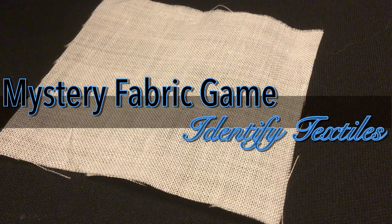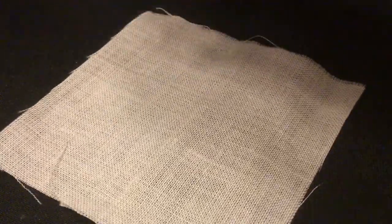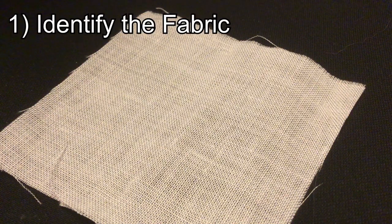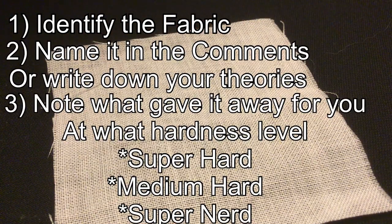Welcome to Mystery Textile of the Week. Here we have a swatch of a textile. The point of this game is to try and identify the swatch based off of the information I give you. There will be different levels of difficulty depending on whether you are very experienced or are learning from brand new.